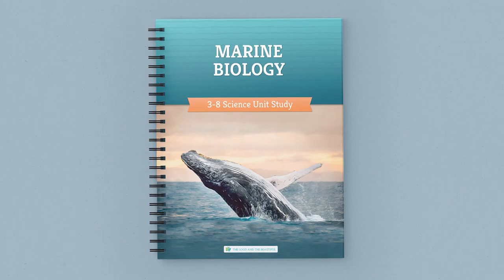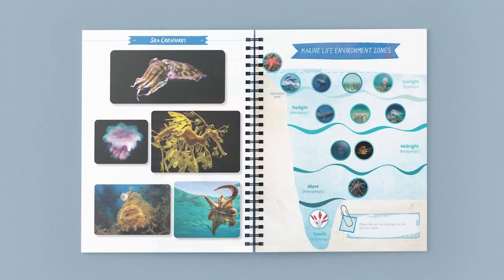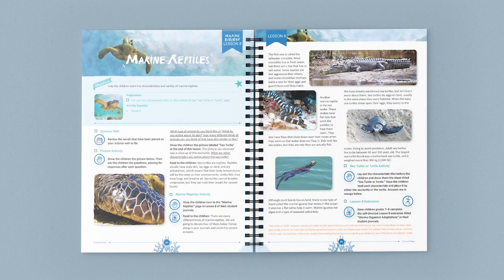If you've ever thought about trying one of our science units, this is a great place to start. Our Marine Biology Unit is available as a physical purchase or as a completely free download. The full color coursebook contains 12 lessons, packed with beautiful photos, fun activities, and fascinating videos, all designed to bring the mysteries of the ocean into your schoolroom.